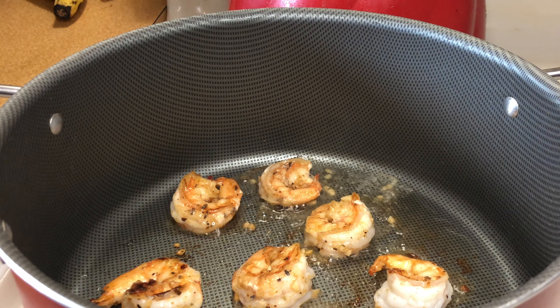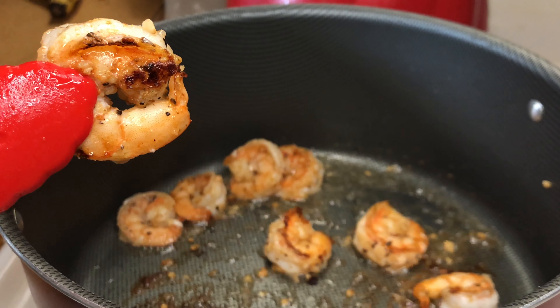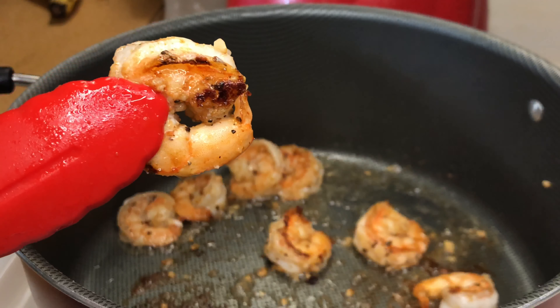First I start off with some cabbage, some carrots, some red peppers, as well as some green onions — I sliced this up already. I'm going to start with some jumbo shrimp, already cleaned and deveined.